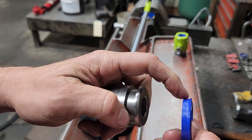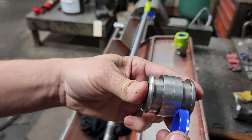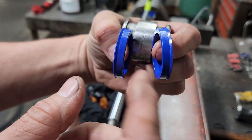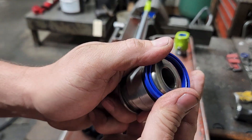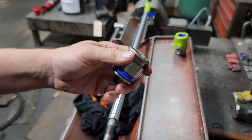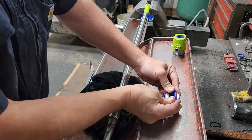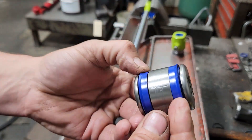Now for the u-cups on the piston: the u-cup's beveled on one end where the pressure hits. This is a double-acting cylinder, so one will face this way and the other bevel will face the other way — the bevels face towards the ends of the piston so they can do their job respectively. Take and start that in there and push it on like that. Same with the other side — start it and push it on. That's the piston done.